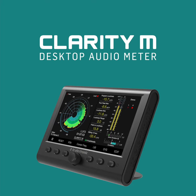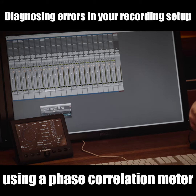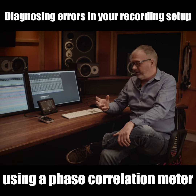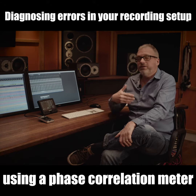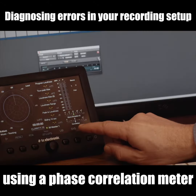One important thing to be aware of when you do stereo recordings is if you have any errors in the way you've set up your microphones or your cabling. If you have problems like that, you often run into phase errors, and to detect stuff like that, ClareTM has a correlation meter.